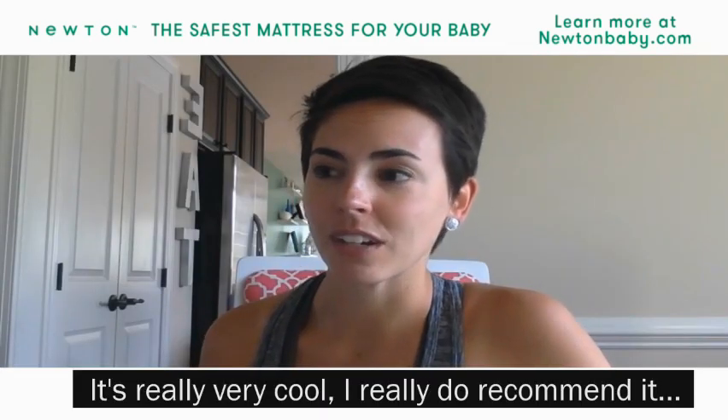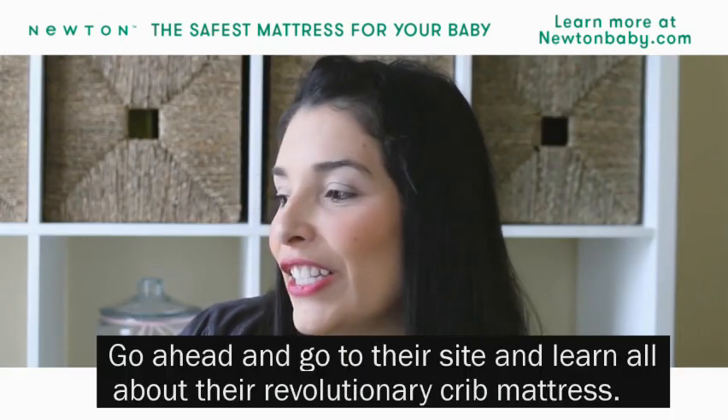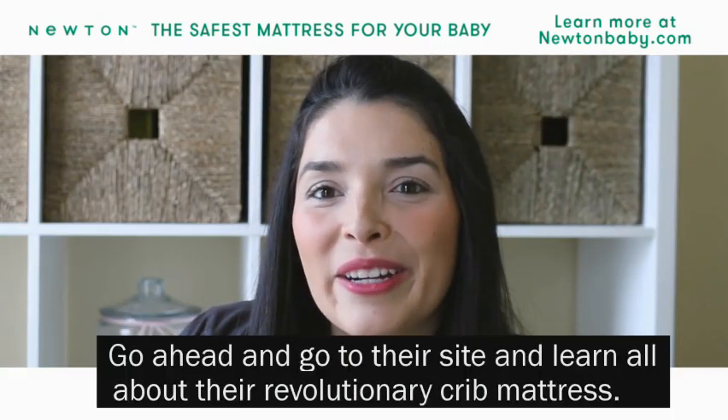It's really very cool. I really do recommend it. I love it. Go ahead and go to their site and learn all about their revolutionary crib mattress.